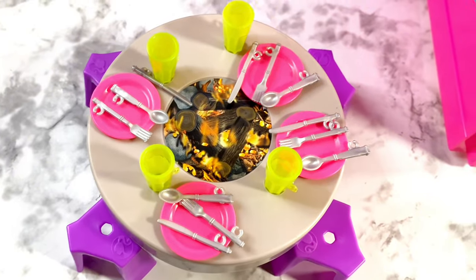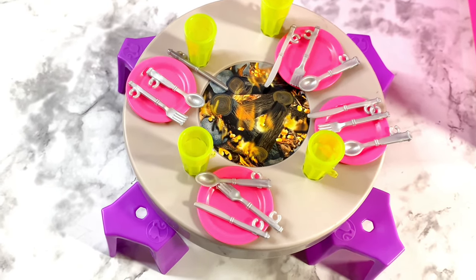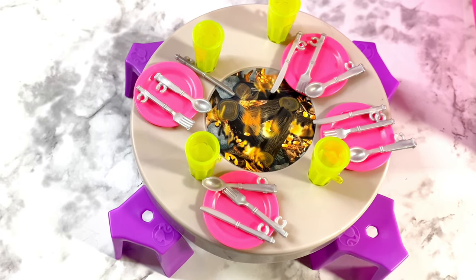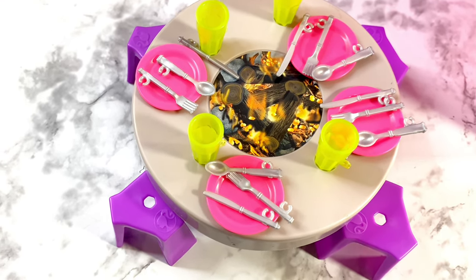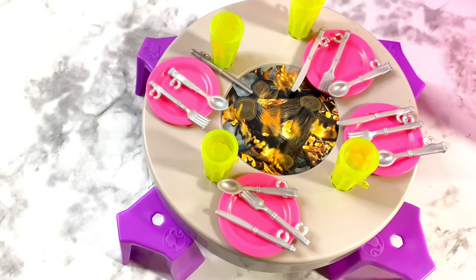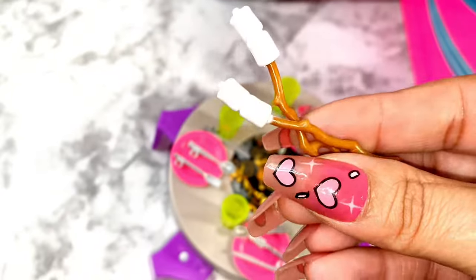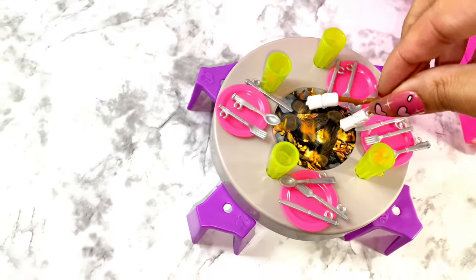Let's talk about the accessories. We get a campfire table and little stools, four pink plates, four yellow cups, silverware, and four matching play sets. You also get marshmallow sticks so the dolls can roast marshmallows at the little campfire.